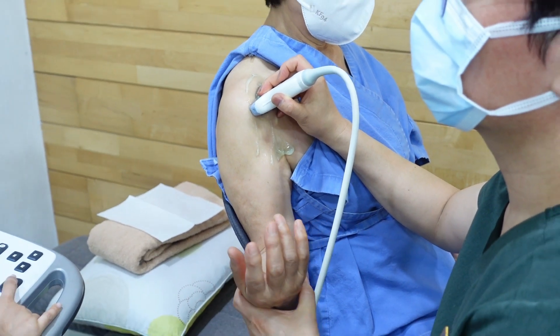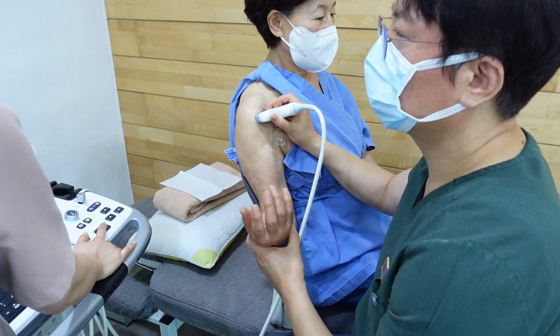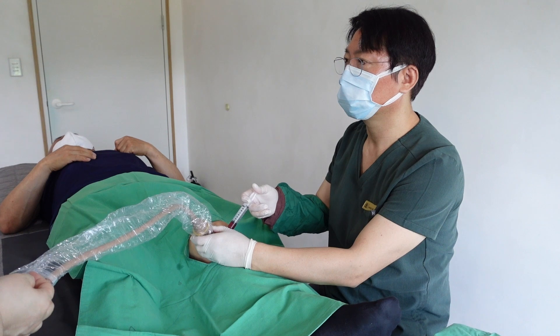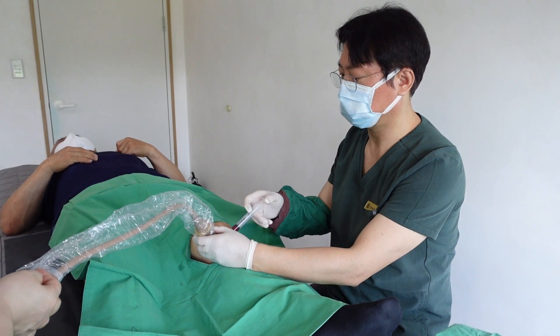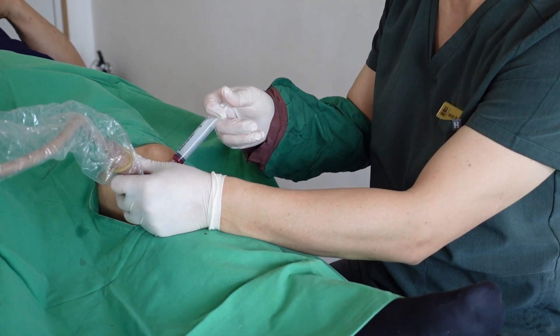Rest your middle, ring, and little fingers on the patient's skin to ensure stability and minimize any shaking or unwanted movements. It helps create a stable base and enables you to apply gentle pressure while scanning. Position your hands so that the hypothenar region, or your wrist, is in contact with the patient's body, creating a stable pivot point and helping minimize unwanted movements or shaking while scanning.